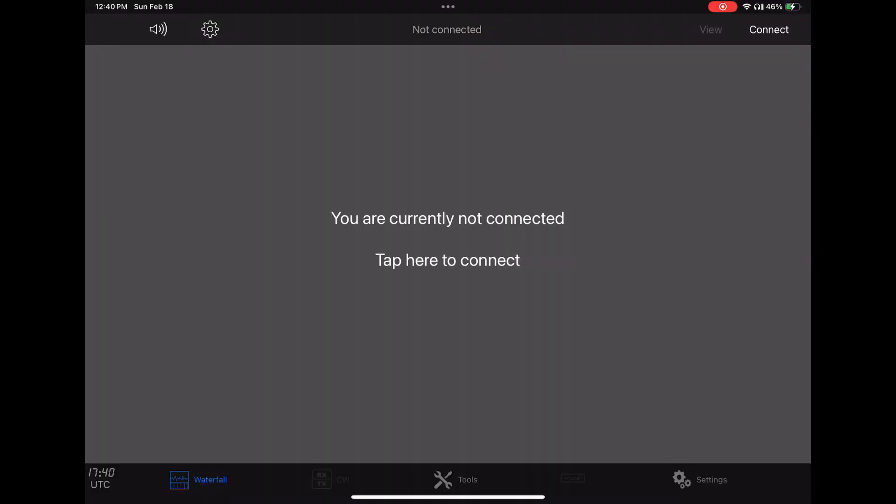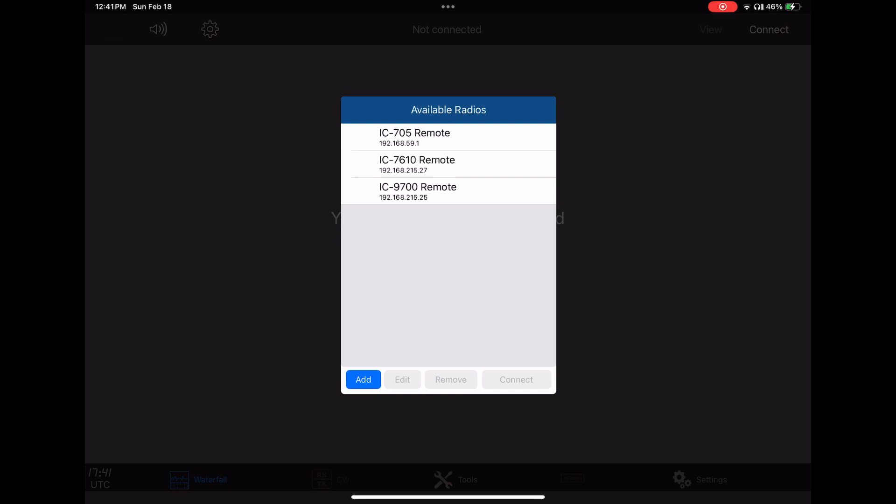This is the main dashboard of the iPad version of the software. It's also available for the iPhone and you can buy it for your Mac laptop. There's a connect button in the upper right corner. Here are my three radios: the 705, the 7610, and the 9700.